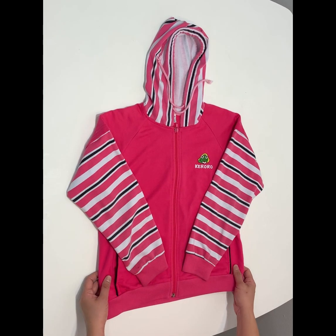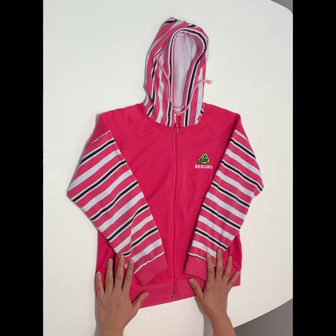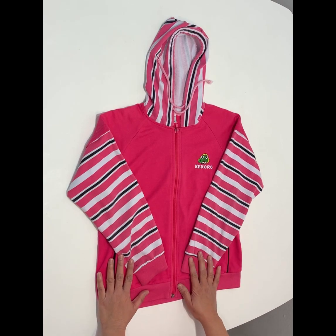Hi everyone, today I'm going to show you how to fold a hooded sweatshirt, also known as the hoodie, as part of my how-to series.